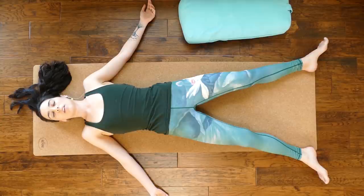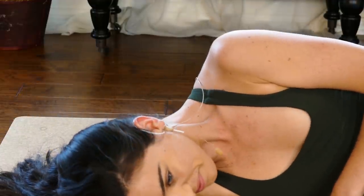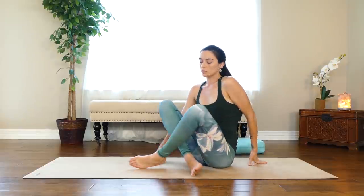Take one more breath in and out — this time sigh out the mouth. Roll over to your right side and gently press up to a comfortable seat. We'll meet seated with our hands at heart center. I hope this evening you sleep great after that yin yoga practice. I'm so glad that you took it on — way to go. We have more amazing flows coming up for you, so stick with it. I can't wait to see you in the next video. Until then, namaste.